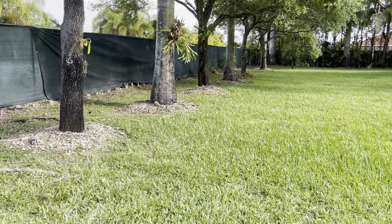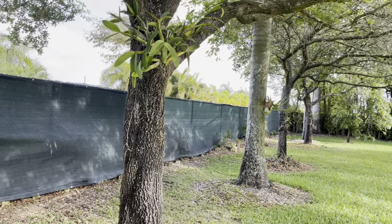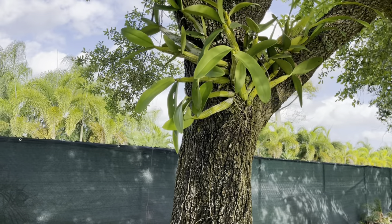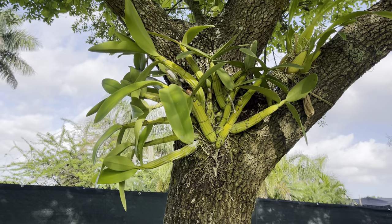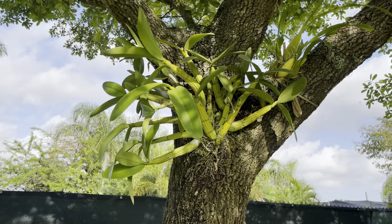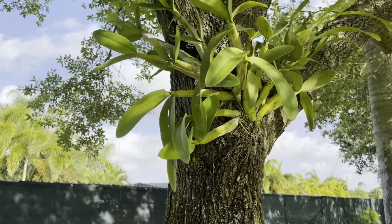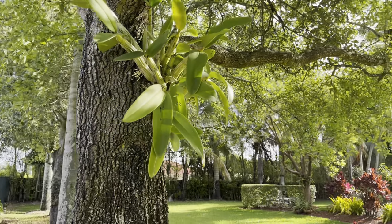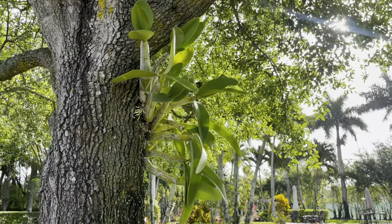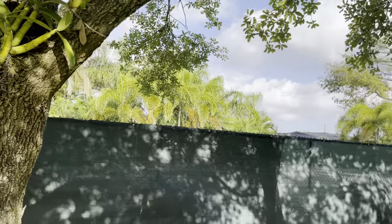Now I have my staghorn and I wanted to ask you guys what you think about me taking off all of these Schomburgkias and relocating them to a sunnier spot. The minute I did that I started to get blooms, and I think having them here is a waste because they're not going to bloom — they'll grow but not bloom. Should I leave them and have them multiply here and remove them little by little, or remove them now and put them around the garden? Let me know in the comments.